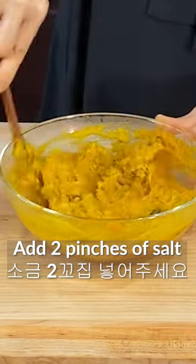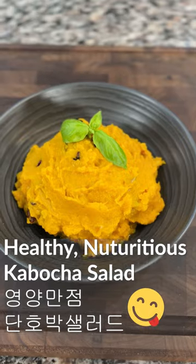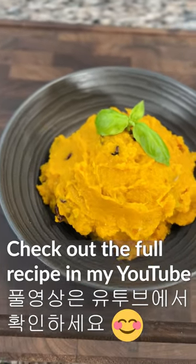Mix it well. A very light and nutritious kabocha salad is done.